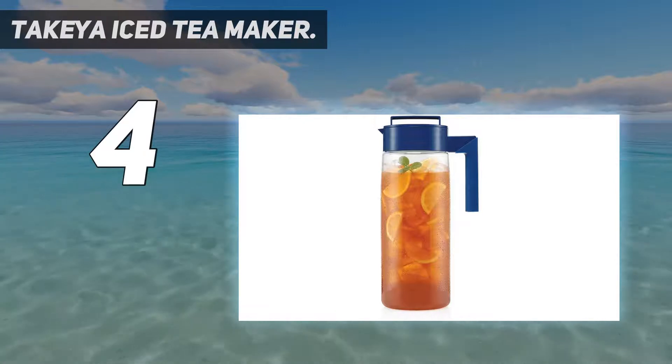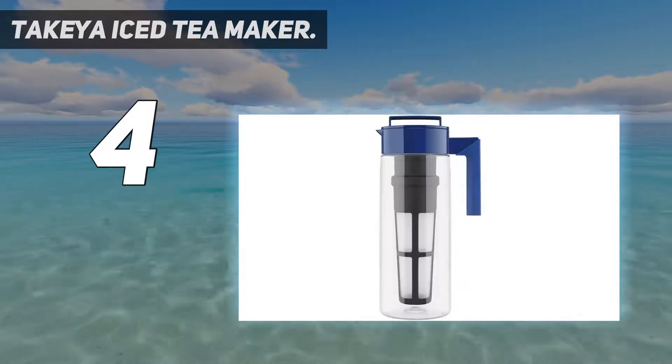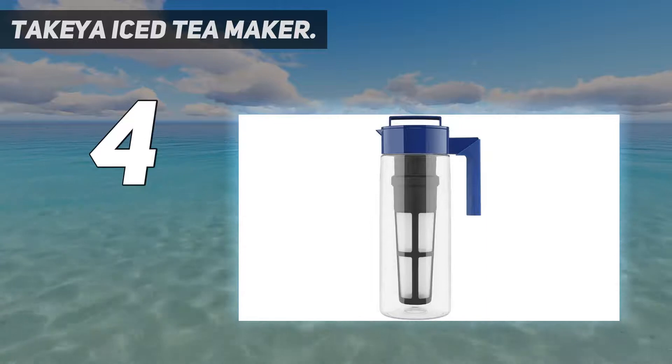The 12.2-inch tall BPA-free pitcher is narrow enough to store in the fridge door but may be too tall for some dishwashers.